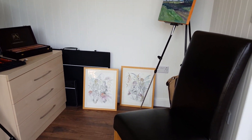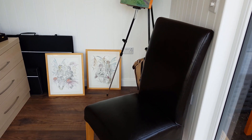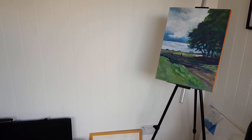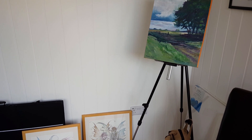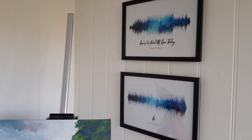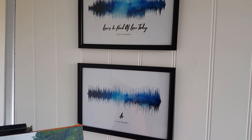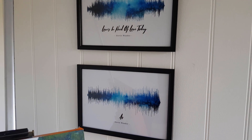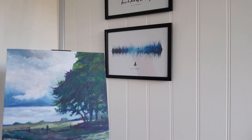As you walk in, I have a nice comfy chair — that's for when friends come round and we want to have a bit of a jam with the guitars. I've got an easel there, though I'm going to get a proper studio easel. I've got a couple of prints on the wall — these were bought for me by my daughters because my all-time favorite album is Songs in the Key of Life by Stevie Wonder.